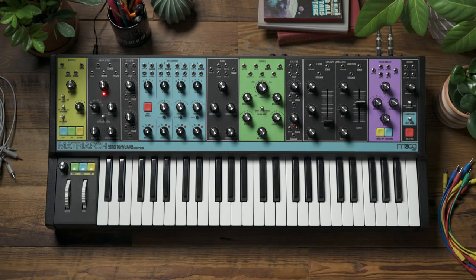Welcome to another Moog demo library. Today we're going to talk about ring modulation in the Matriarch. Ring modulation was a popular signal processing effect in the 1950s and 60s, used for making sci-fi and spacey sounds, as well as for synthesizing metallic tones.